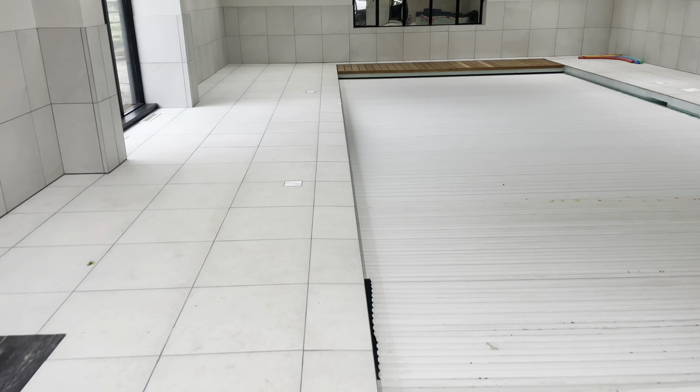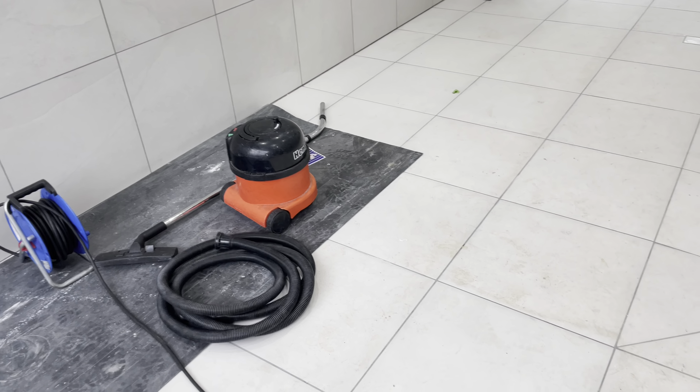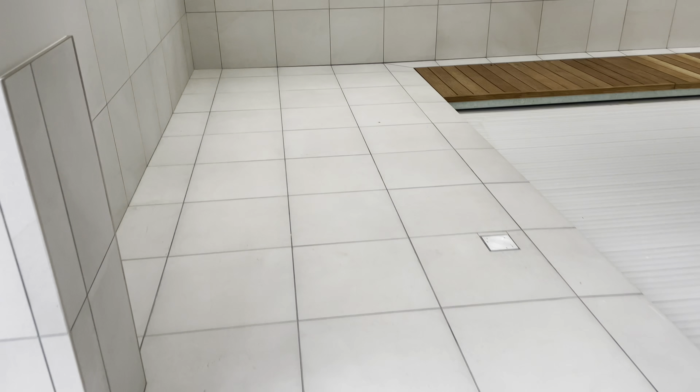Hi, this is Rossley Prosteam UK and today we are cleaning some porcelain. Porcelain tiles are all the way around this beautiful pool area that's been recently constructed. We are going to be the very last people in here. We do have a guy just doing some snagging at the moment on the other side of the pool, but we need to deep clean these tiles and make sure that they are free of any grout haze, dirt, etc., and ready to hand over to the client.